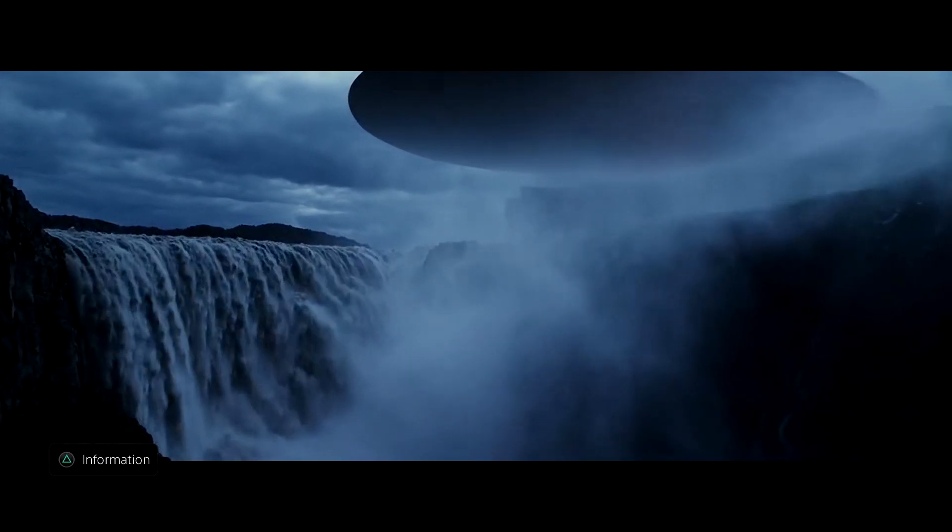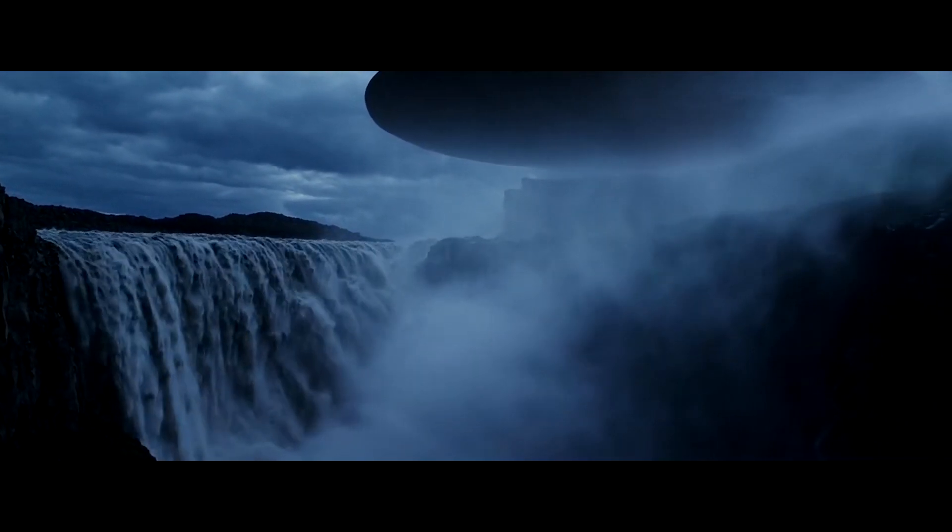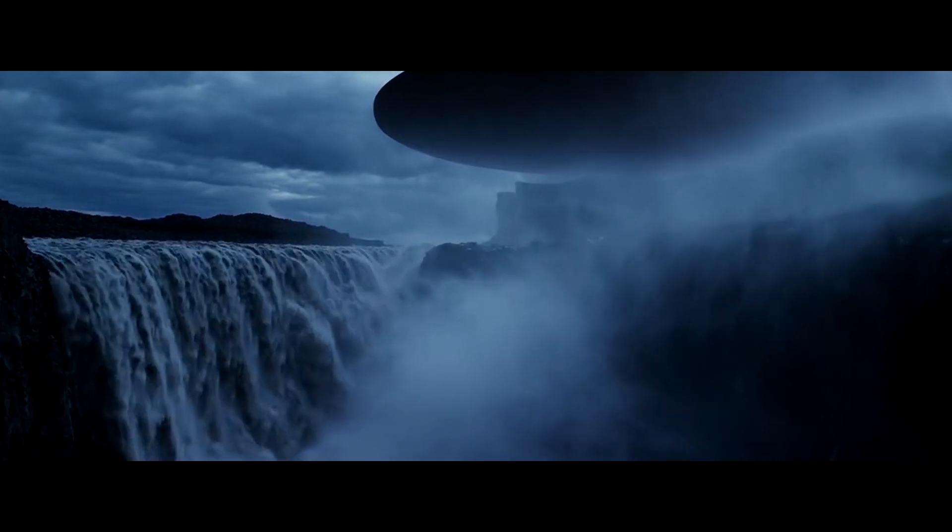That's Prometheus. Not too bad — it could have been bad.